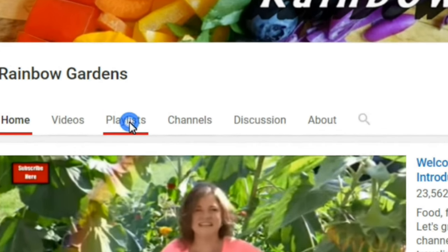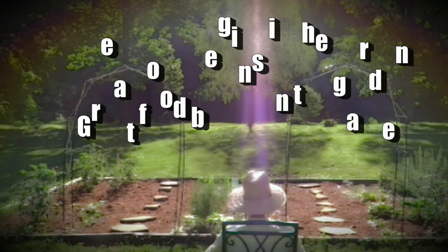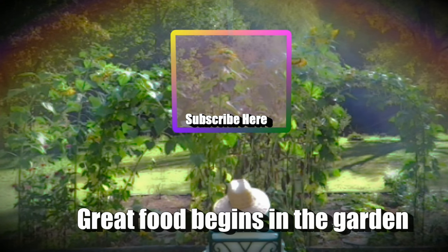I hope that information helped you out. As a reminder, I have a lot of other playlists over on my channel — many of them are for square foot gardening, and of course a lot of recipes are over there too. Thank you so much for watching, and y'all have a beautiful day.